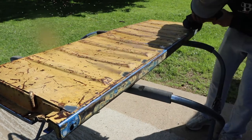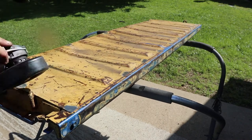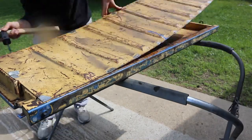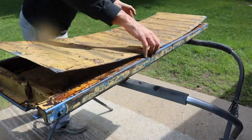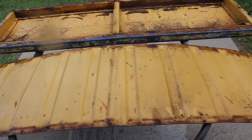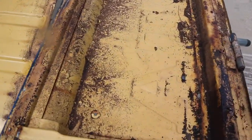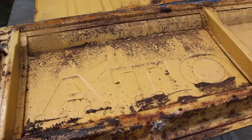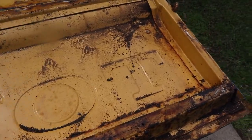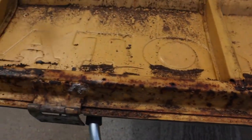So I'm going to go ahead and flip this over. We've flipped it and it actually doesn't look as bad as I thought — just a lot of dust, fragments, and grime that have caked up in there. But let's get it cleaned up and get a closer look.